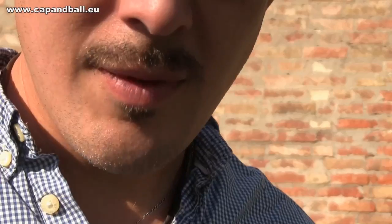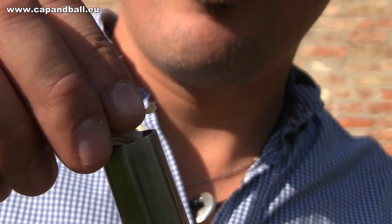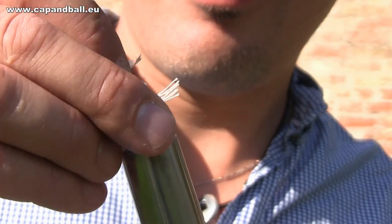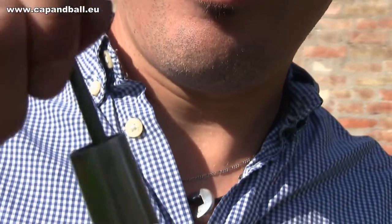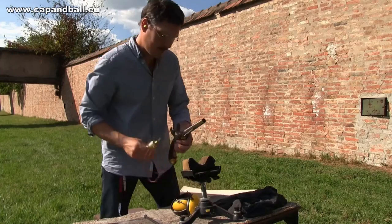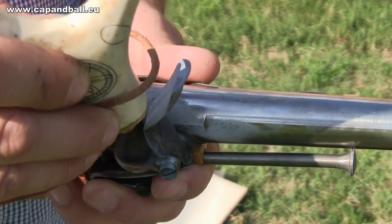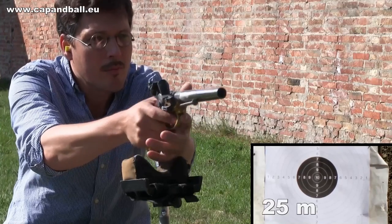If you check the cavalry instructions of any of the armies of the Napoleonic times, you will find a maximum range of 20 paces or 50 meters for a cavalry pistol, which is already an over-optimistic number, as even today the standard combat distance for a pistol is not more than 8 meters. If you add the lack of sights, the smooth bore, and the loose-fitting bullet, you can be sure that 8 meters can be a challenge in combat for the 1777 pistol.